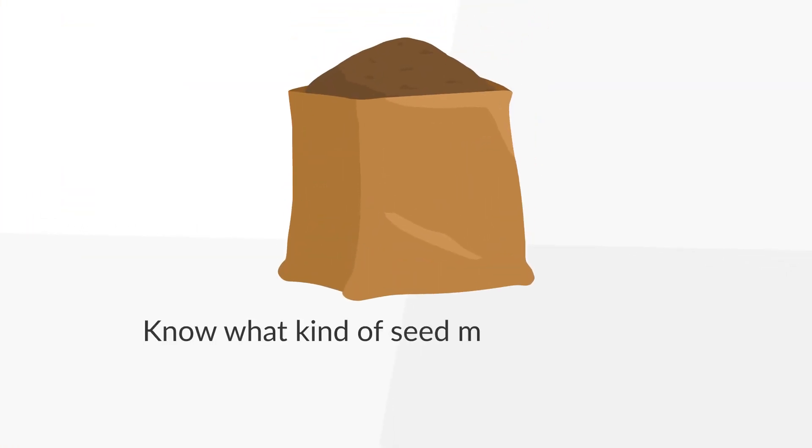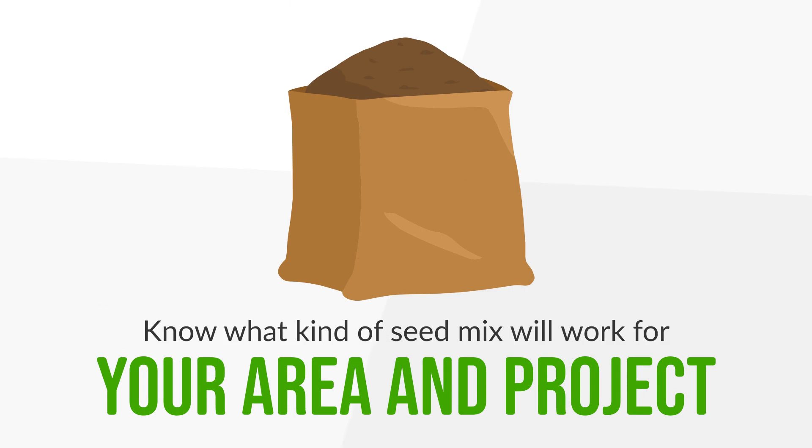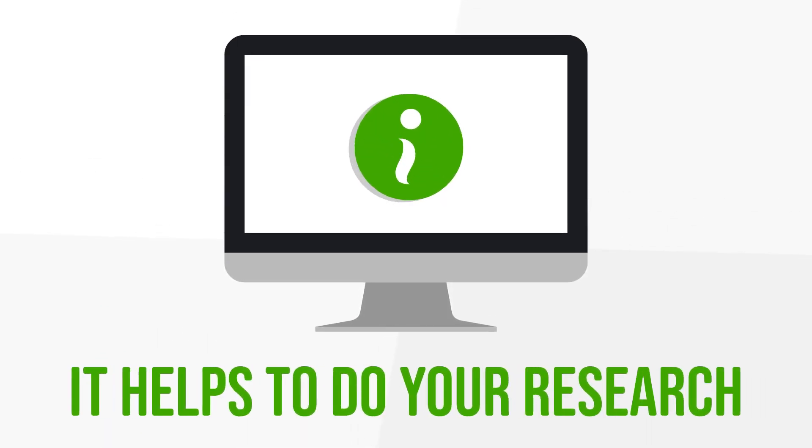Know what kind of seed mix will work for your area and project. Suppliers can generally provide direction, but it helps to do your research.